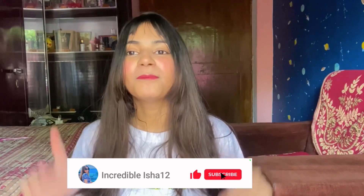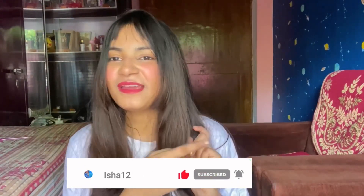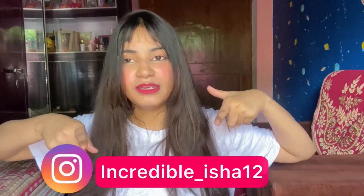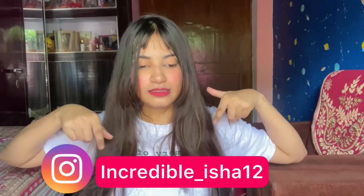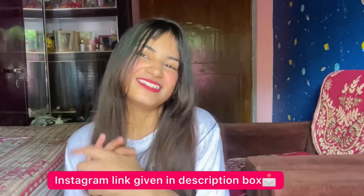I will definitely suggest you buy this. Hey Munchkins, that's it for today's video. I hope you enjoyed today's video. If you liked it, please give a big thumbs up, subscribe to my channel, and press the bell button. Don't forget to follow me on Instagram to stay updated. I will see you with a new video — till then stay home, stay safe, spread love. Bye bye!